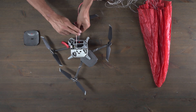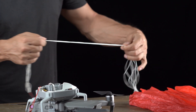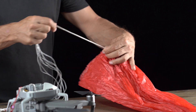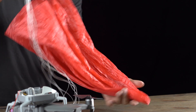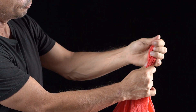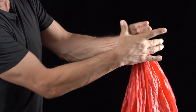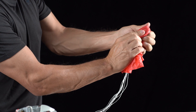Now grab the string, pull it taut until you reach the parachute, leaving one hand at the bottom and grabbing the parachute with the other hand at the top, folding the parachute over itself to remove the air and make it easier to repack inside the inner stage.